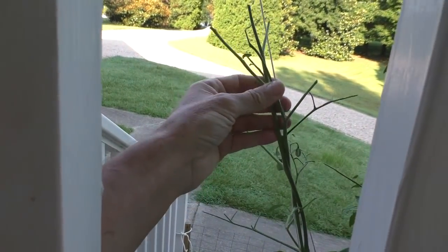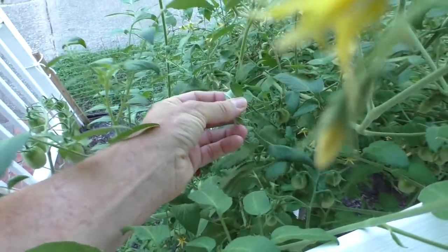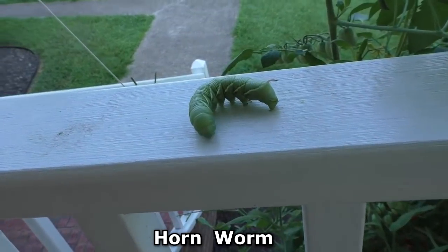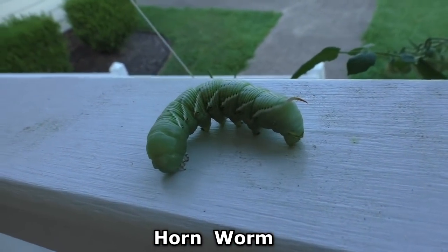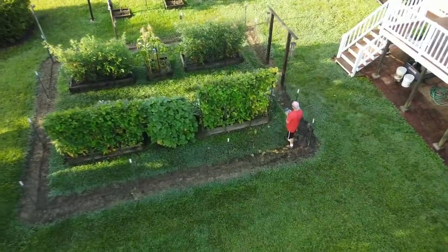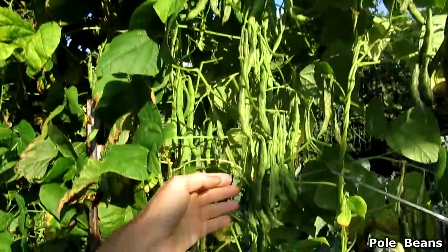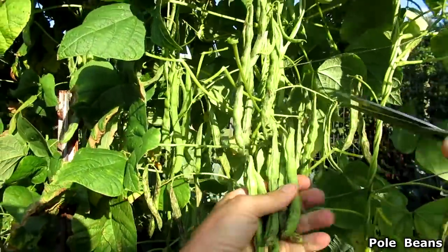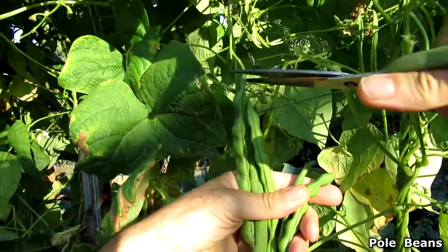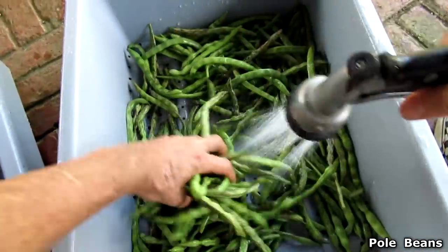More hornworm damage. This is a big ol' sucker.